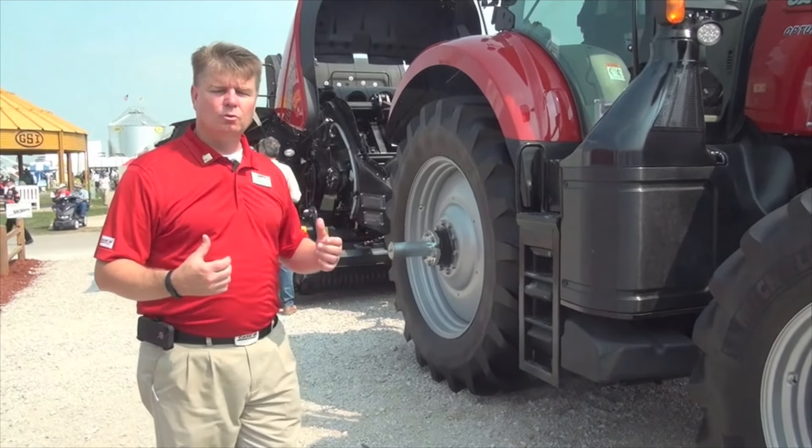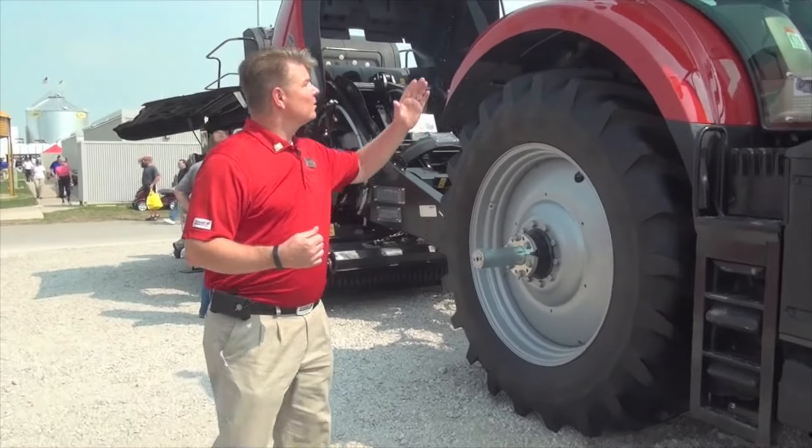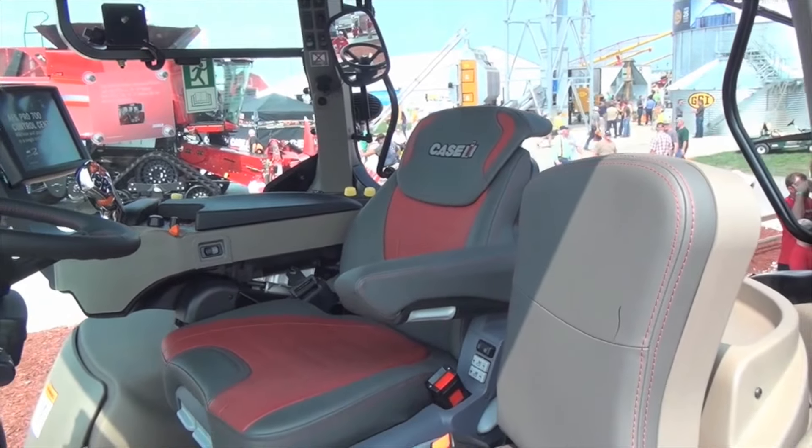Underneath that hood we have the 6.7 liter engine, just like we've had in the past, but what we've added is an electronic variable geometry turbocharger, which gives us those additional horsepower to meet the 270 and 300 peak horsepower targets.